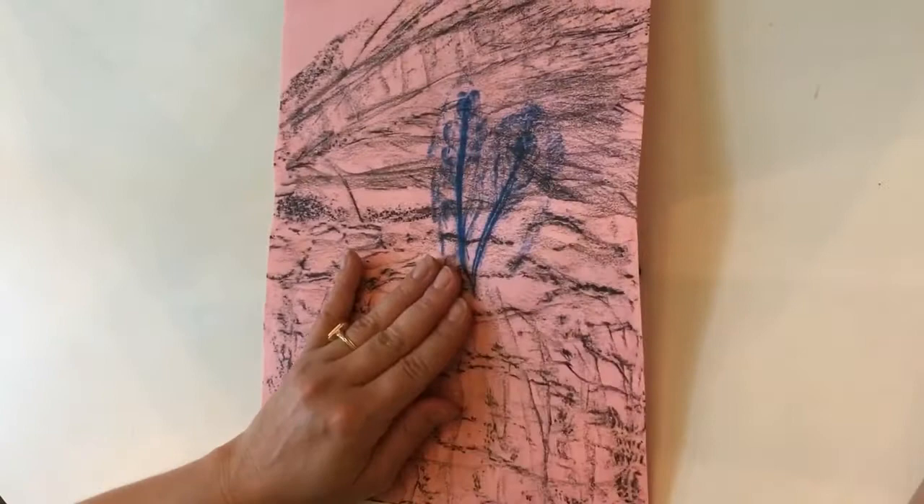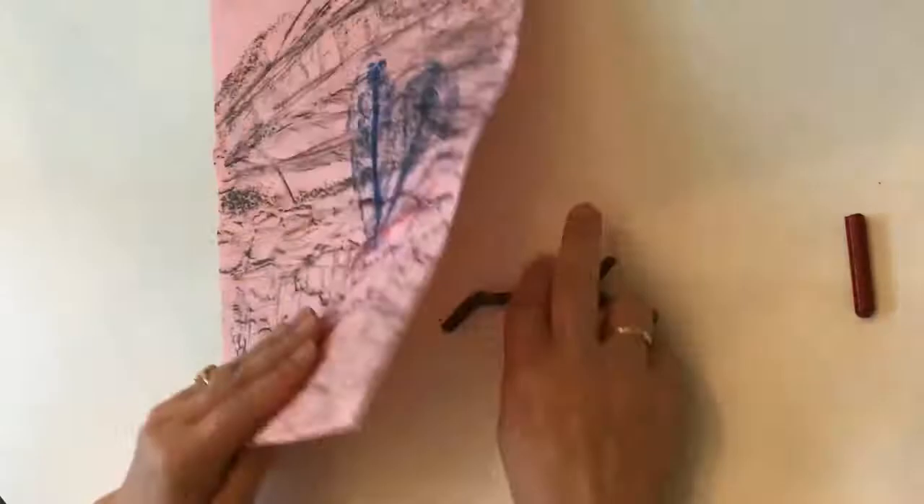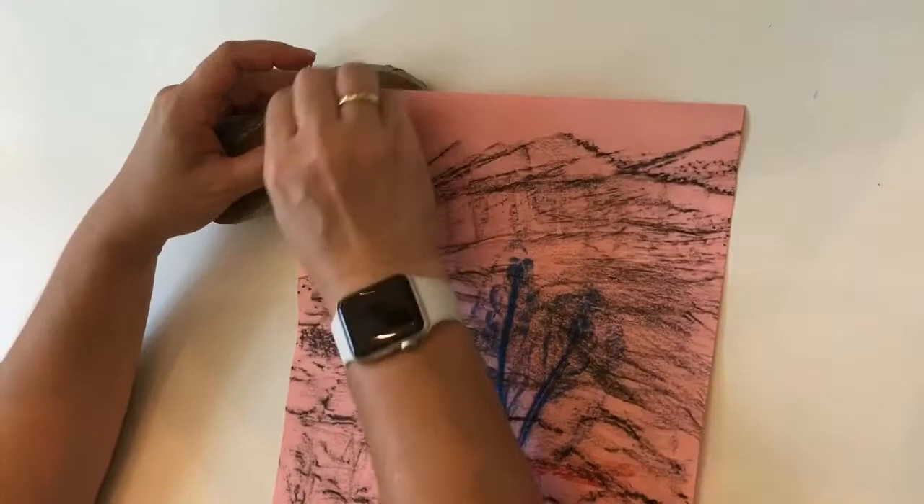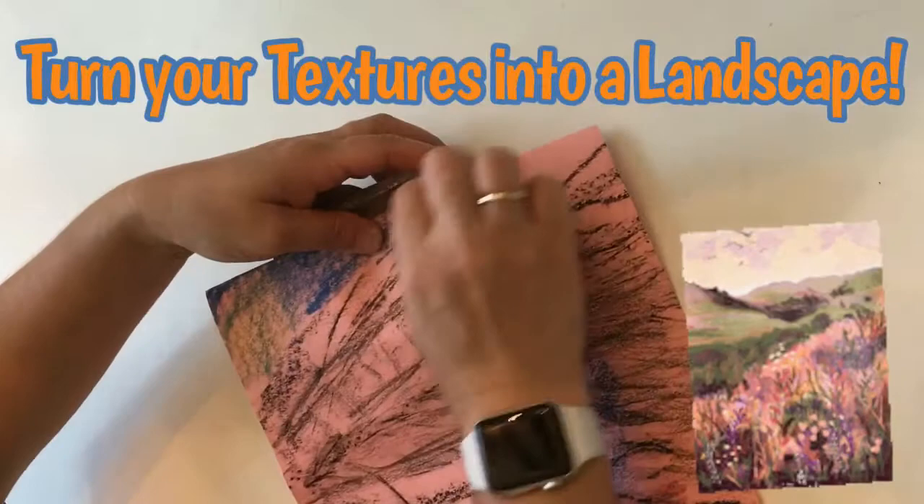Can you guess what I'm making? I'm adding stars to the sky. I'm creating a landscape — a landscape is a picture of the land. You can see my mountains, you can see my trees, you can see my ground.